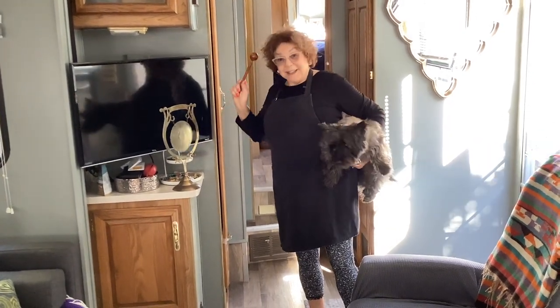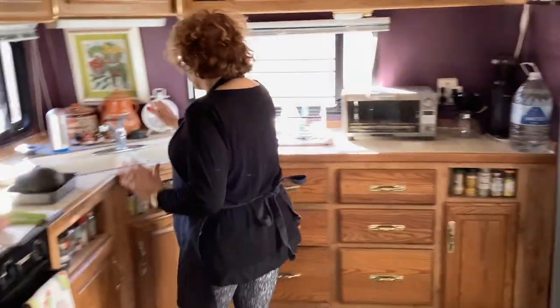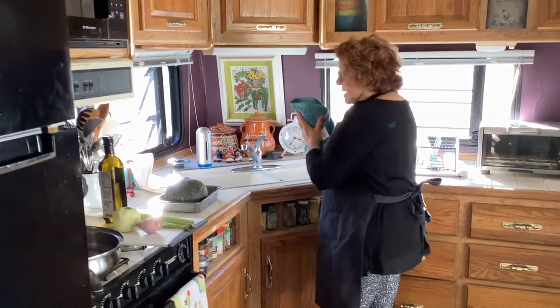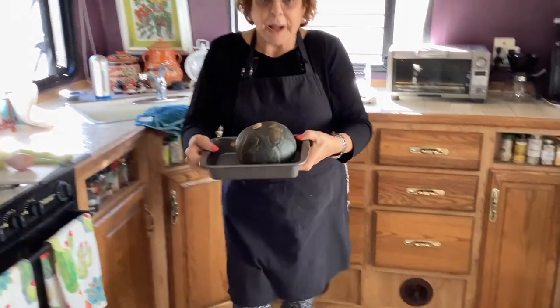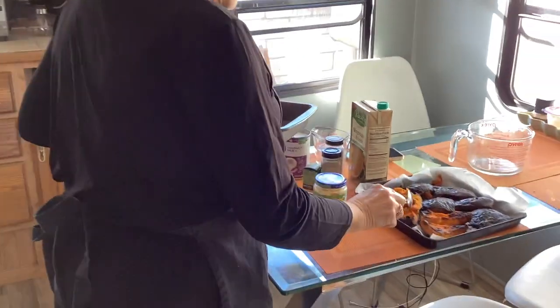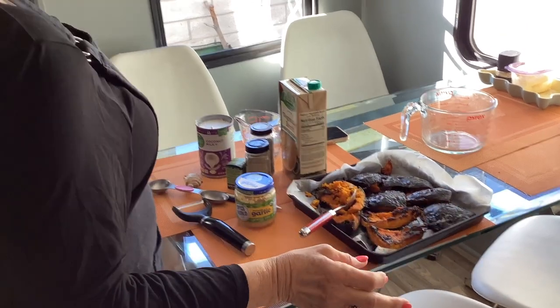All right, follow me. I'm going to wash my hands real quick because I was just holding Lou. Okay, this is a kabocha squash. I've already put it in the microwave for about 13 minutes to soften it up. Now I'm going to cut this up and roast it in my toaster oven. I'll come back and show you what that looks like.